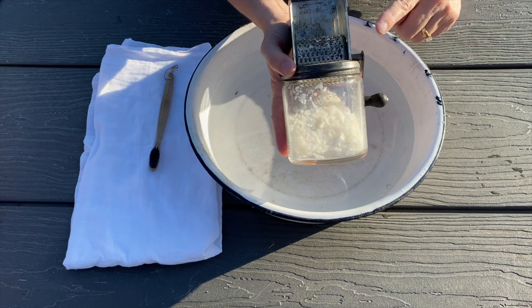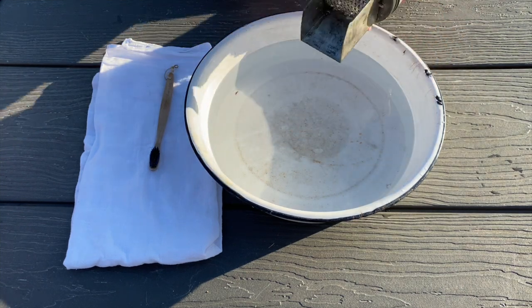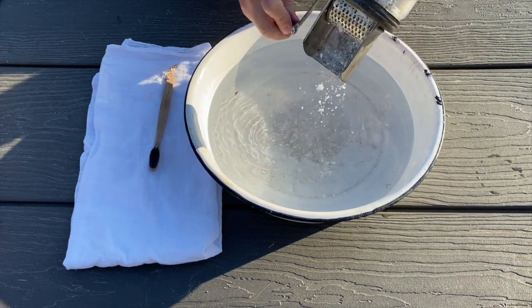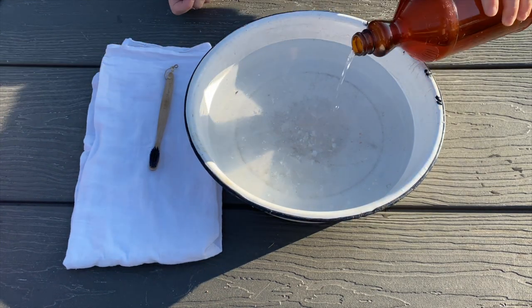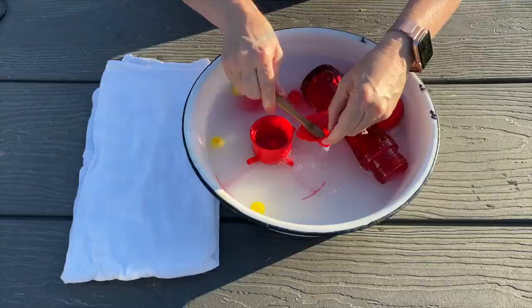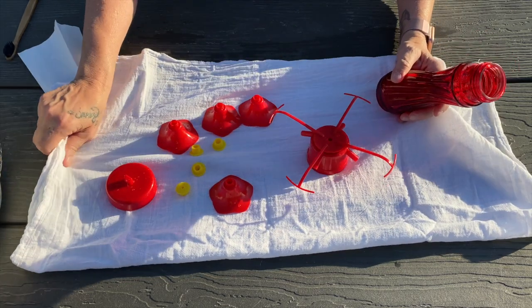I grate my all-natural veggie soap into this container so I do not have to touch the bar of soap and contaminate it. It is much easier just to grate flakes into the water. I add a splash of bleach or even a splash of vinegar to the water, give it a good stir, then take apart your hummingbird feeder and start washing it in the very hot water.